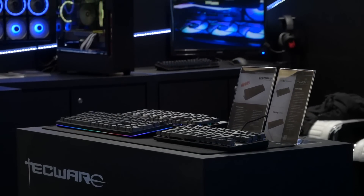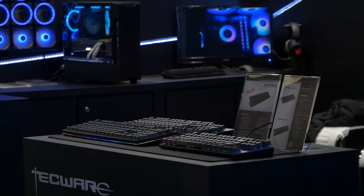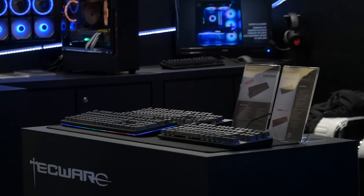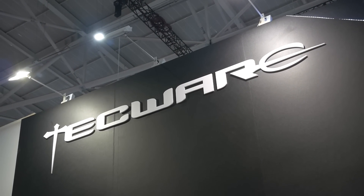As you guys know, a lot of my content is with budget mechanical keyboards, because the fact is mechanical keyboards are expensive, and budget mechs make what we all love more accessible to more people. Techware is one of those brands that offer budget mechs, and the Phantom TKL that I reviewed last year was one of my favourites.